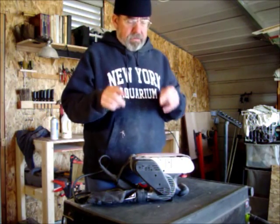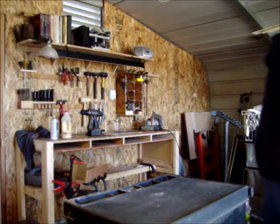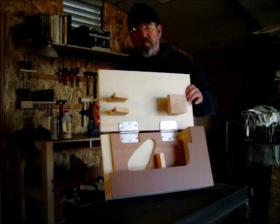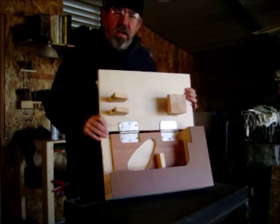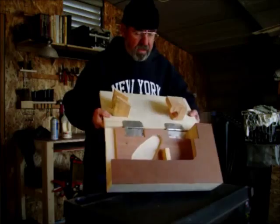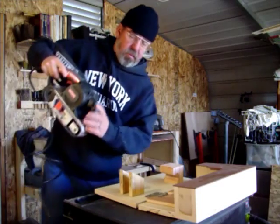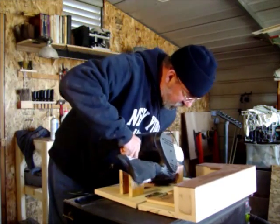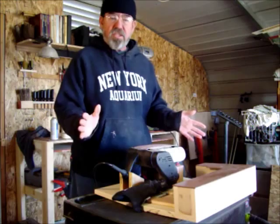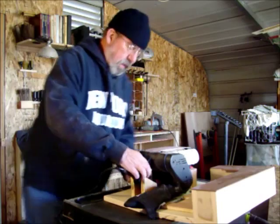This is what I came up with. This will turn your belt sander into a table sander. Let me show you how it works. It has this curved piece of wood right here where you can slip your sander inside and it will hold it securely. I can use it just like this. I can access the controls.